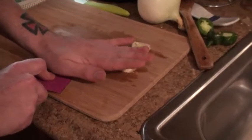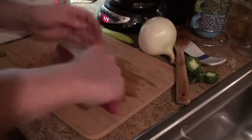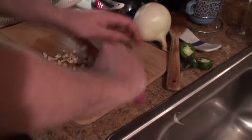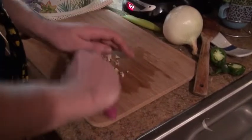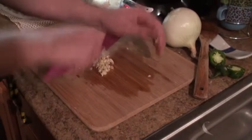Smash it so it helps release it from the skin and helps release juice. You can already smell the garlic — my hands are gonna smell like garlic for six days after this. We'll go ahead and fine chop these. You still want a little bit of garlic when you eat it, and with a bunch of chili to mix it in, if you get a little chunk it's gonna blend right in. It'll help with that jalapeno spice too.